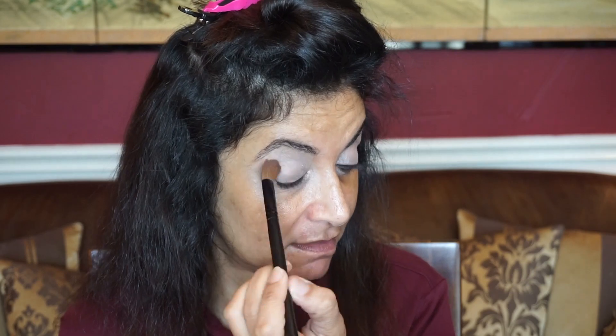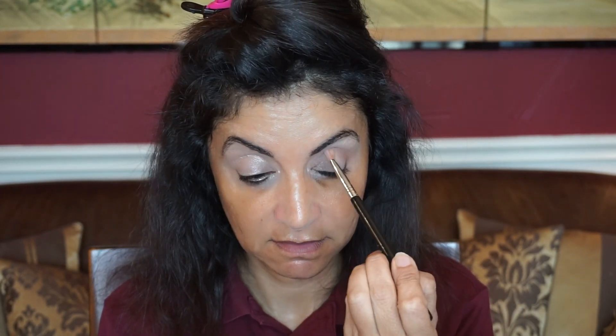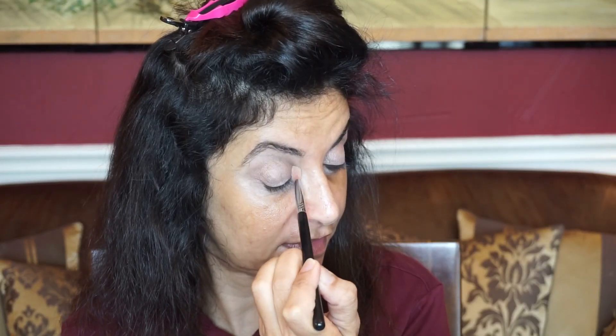Let's do it on the other side to make it even. Yeah, this one does have a shimmer to it, so I probably should not have used that in my crease. I think they all have a little bit of shimmer in this quad. I'm going to try this next shade and pop it in my crease — we'll give it a go. That's a pretty color actually, and it is blending out very nicely.